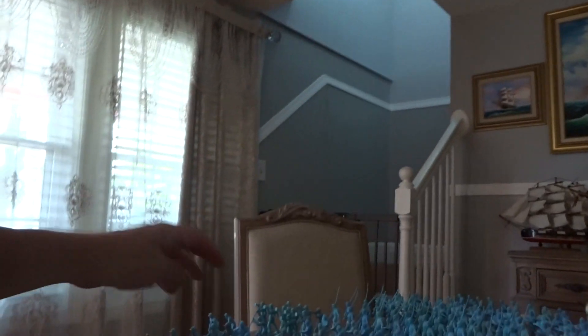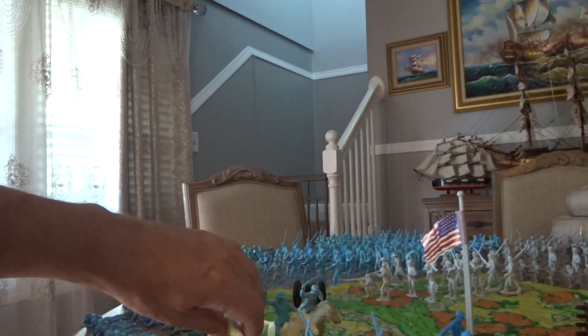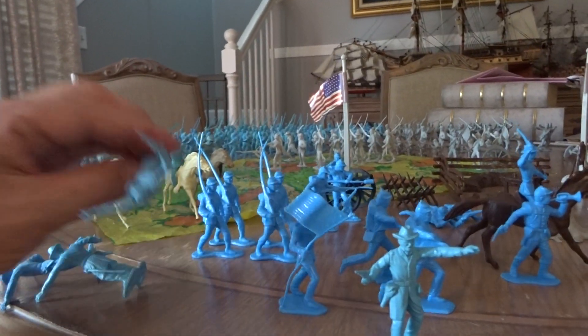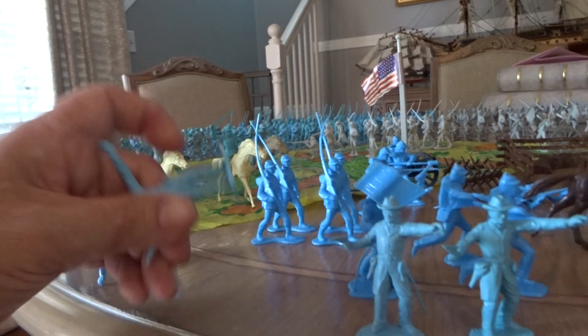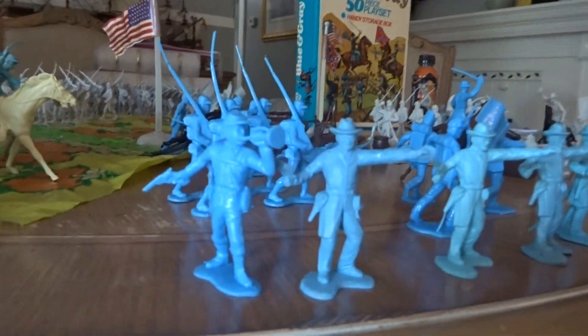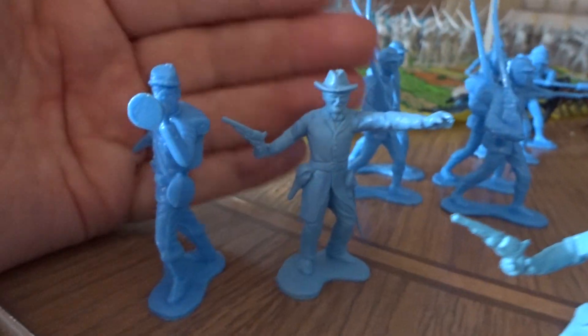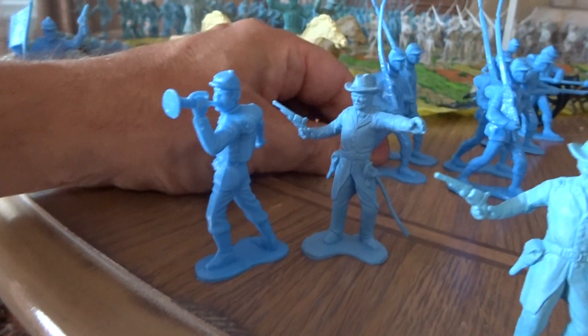I've got two extra guys here, and I have four commanders — the only problem is these are older figures, so you're going to see the color difference opposed to these newer ones. I don't know if you can see that color difference — one's a pale blue and one's a bright baby blue.